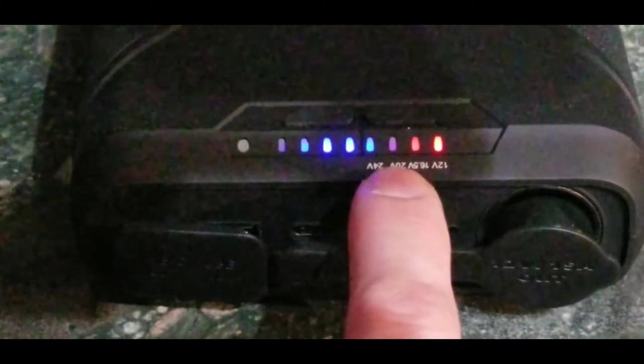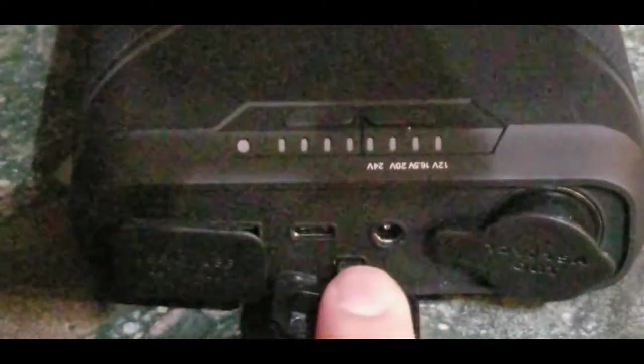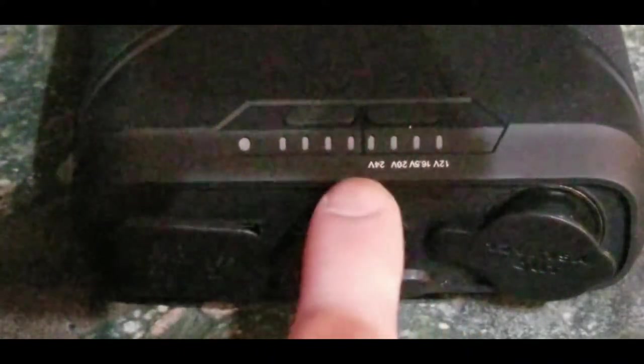The voltage range 12, 16, 20, 24 volts on the DC out is designed to charge laptops and CPAP devices — that's what this is marketed for. However, if you need 24 volt output, you're requiring two to three or four amps, and the manufacturer states only two amps at 24 volts. Check your power supply amperage against the manufacturer's chart — that's where a lot of bad reviews are coming from.